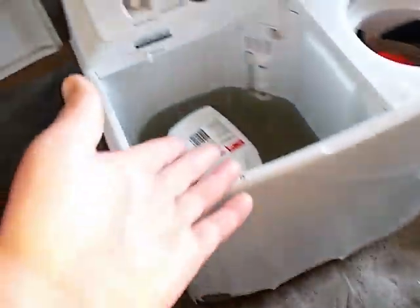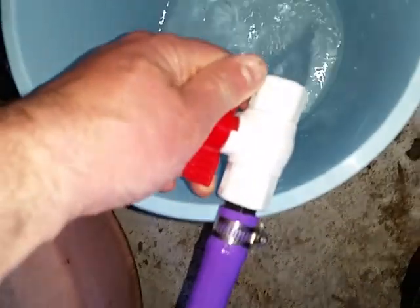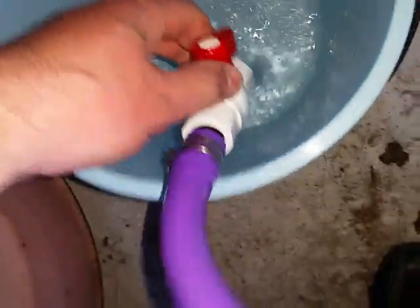I haven't used this main water line for about a month because I've been filling all these up with rainwater without a problem. I just turned this on before. No water pumps or nothing. And that's rainwater flowing right there.